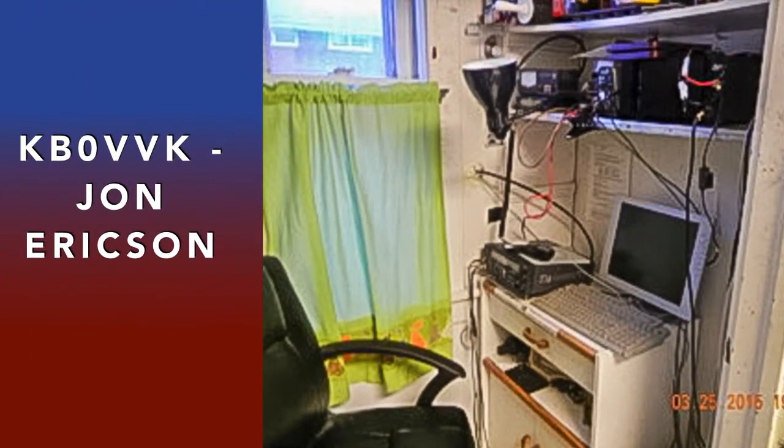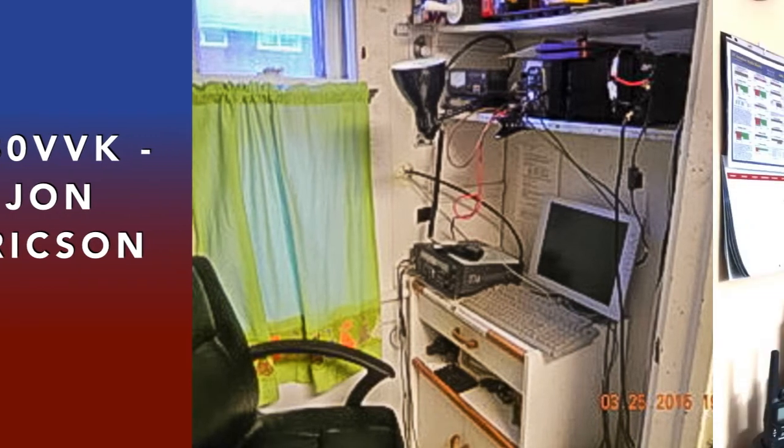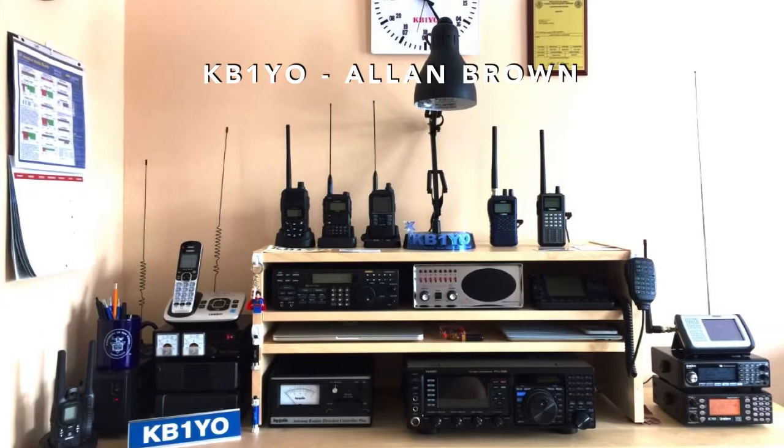Well, John, KB0BVK, operates a rig that just fits in the pantry. Alan, KB1YO's shack includes both an ICOM 7000 and a Yaesu FT-DX3000. He also uses a Yaesu FT-1D, an ICOM ID51, a Yaesu FT-252, and 8 Uniden scanners.